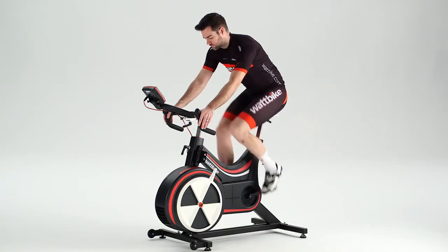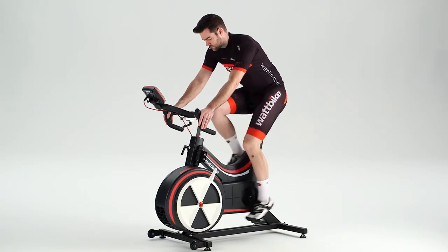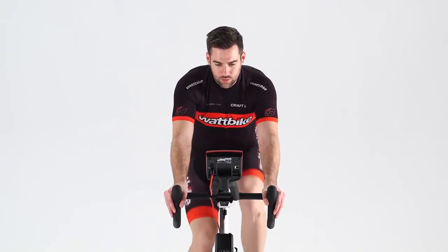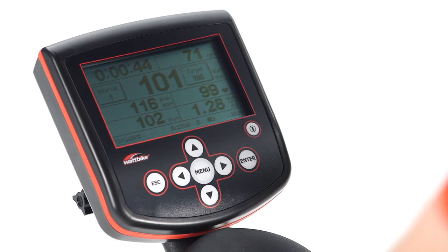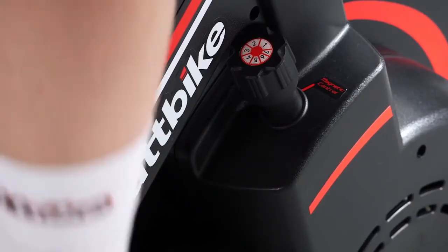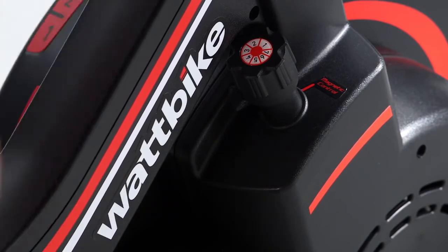As a general rule, unfit individuals should start at 55 watts and fit individuals should start at 100 watts. The stage watts are increments of 15 watts every minute. The magnetic resistance should be on the lowest setting at all times during the test.